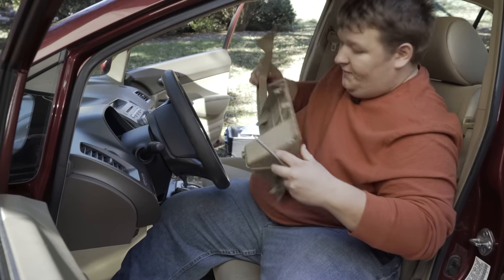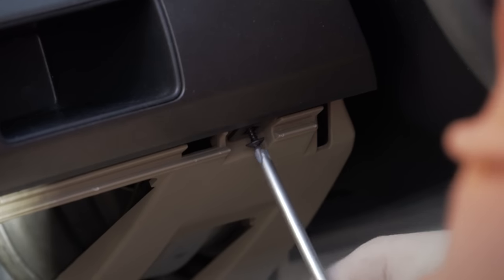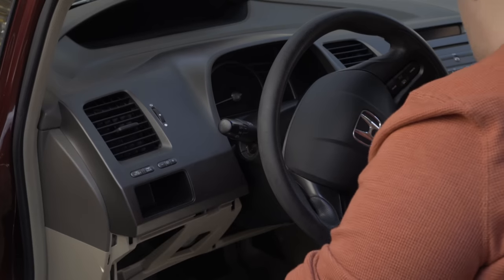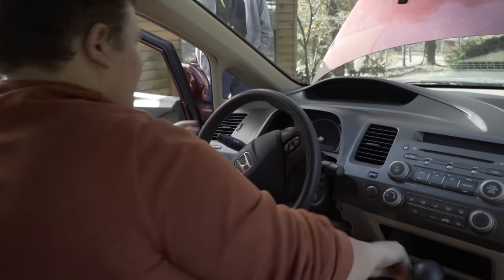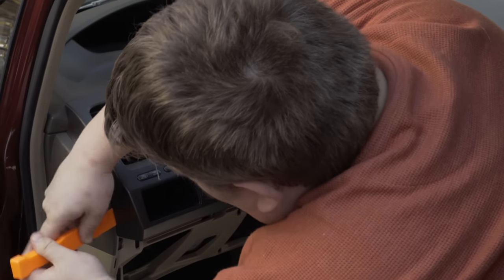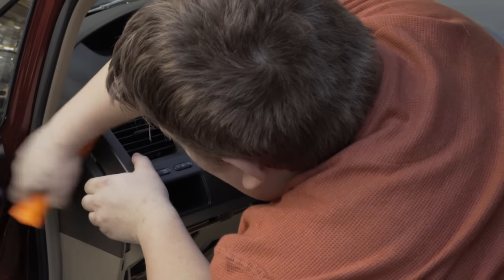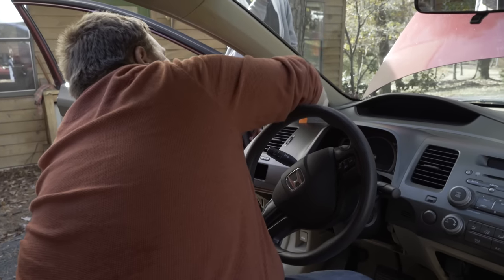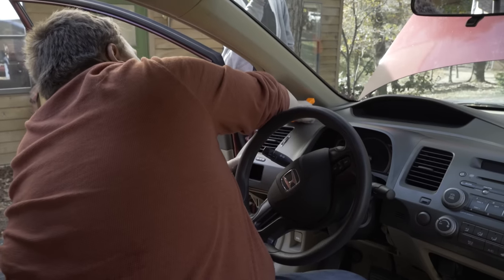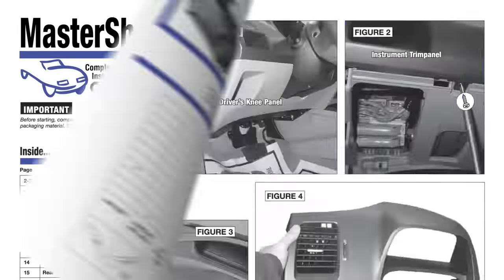Now that the knee panel is removed, we've got access to this Phillips head screw right here. Once we remove this screw, we're going to go ahead and remove this whole panel here. Just use your pry tool, find a nice place to start removing the clips, and then just go around and it should pop off nicely. I'm just following along with the Crutchfield Master Sheet, which has this all in nice detailed instructions.